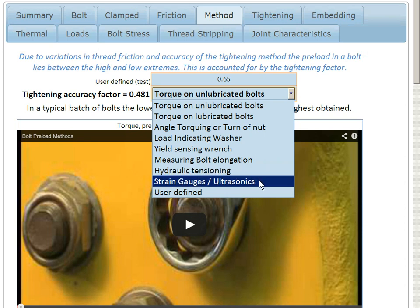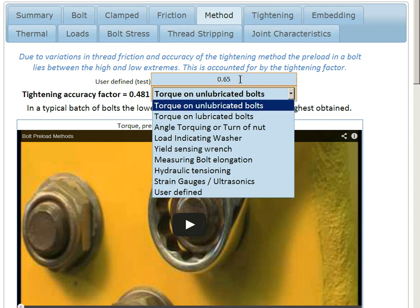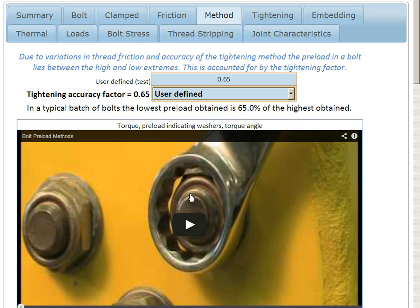Or we could use strain gauges, or employ specialist equipment like an ultrasonic test machine, or do some tests and use a user-defined value from those tests. In this case that would be 0.65, taken into the calculation if selected — so the lowest preload is 65% of the highest preload.